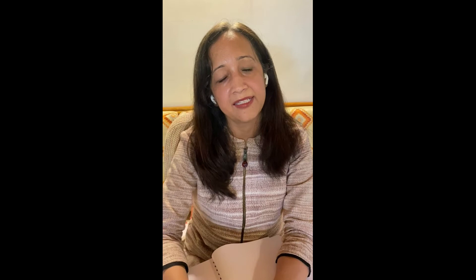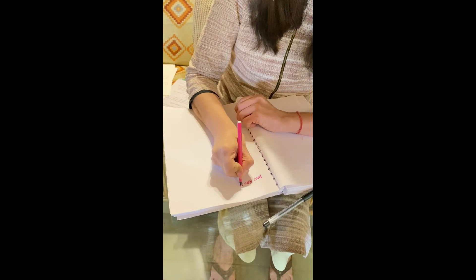The final step of the process is to journal how you felt while you were doing this activity, and also to jot down any messages you received. For example, one of the messages I got was from my spine, and it said: 'Dear Monica, stop being afraid.'